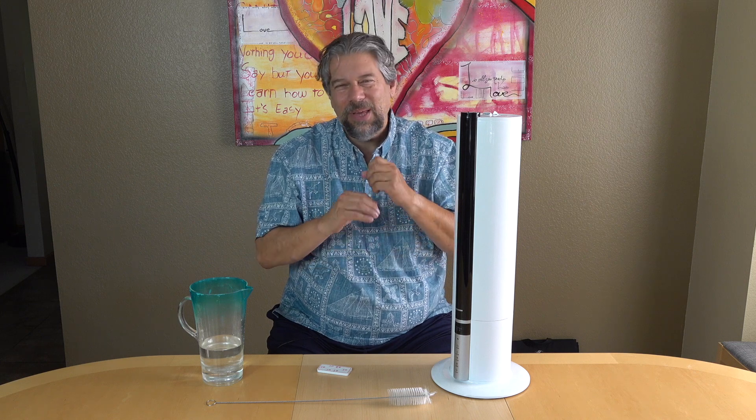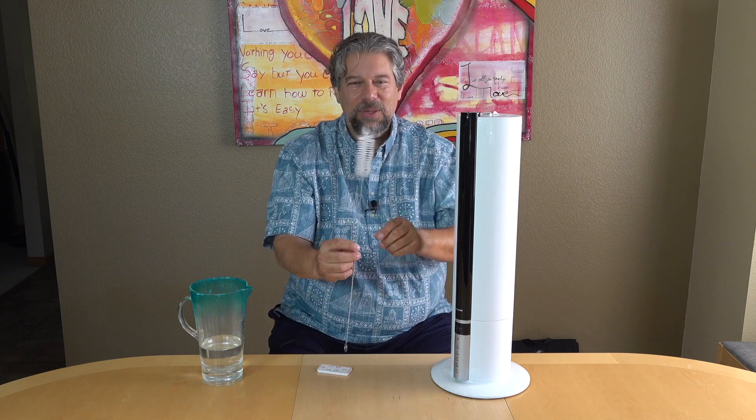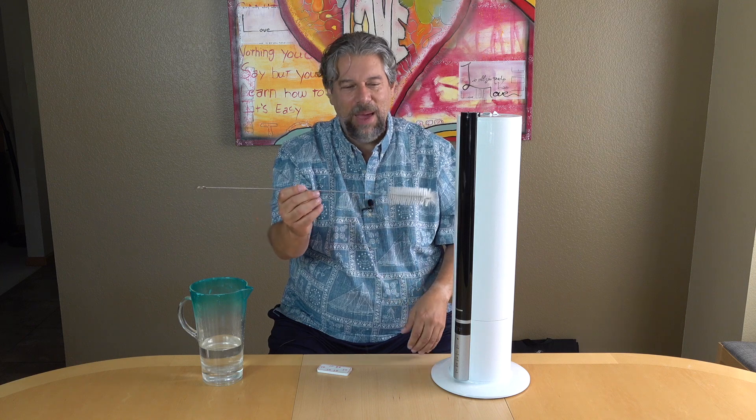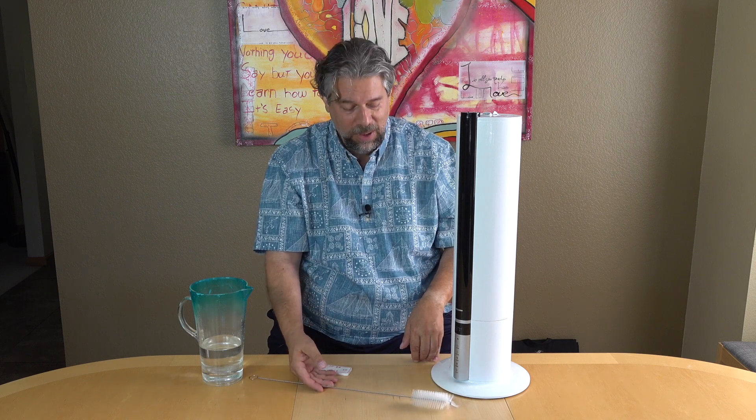With those other units, you end up saying, 'Whatever, we don't need the humidity.' With this, as you can see, it's super easy. And when it is time to disassemble it and clean it, they even include this pipe cleaner brush, which is pretty epic. Save it for this purpose — don't lose it around the house. You do want to keep it clean.